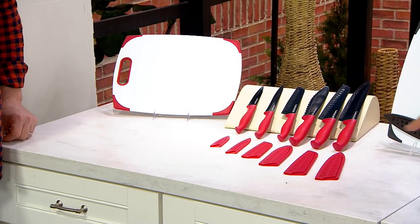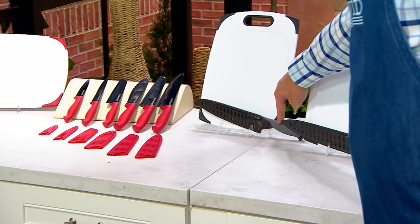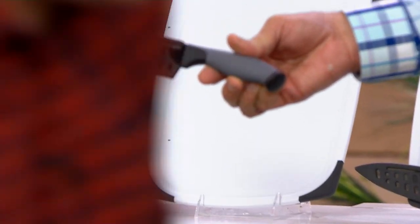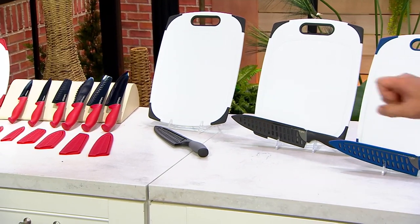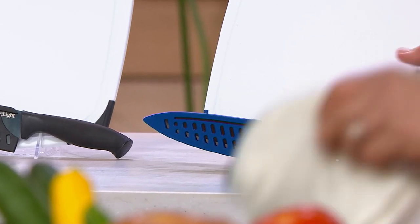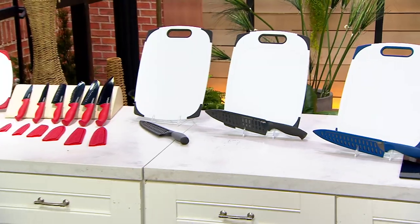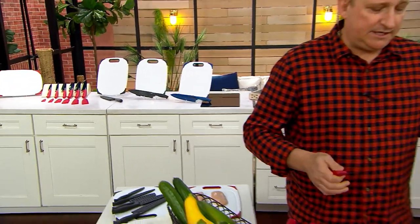Red is the most popular color. It also comes in gray, which is second most popular. Then black, and blue is the most limited. Now 500 sets are already gone. We would recommend you hand wash these like any knife — always hand wash your knives; it takes the best care of them.